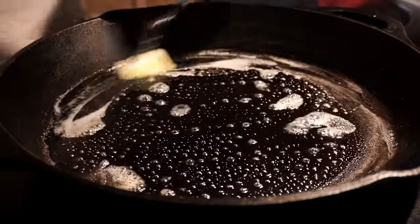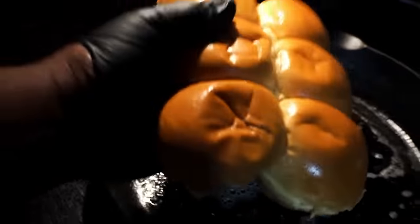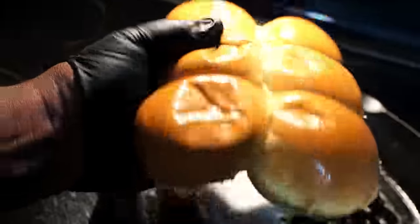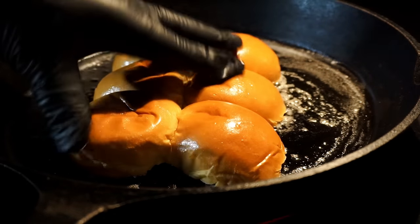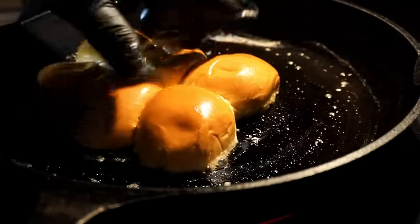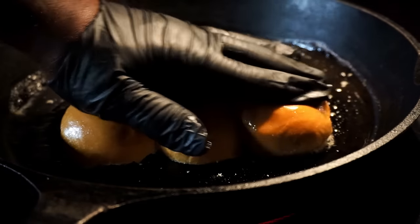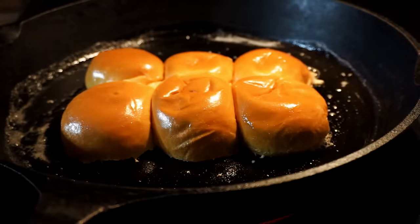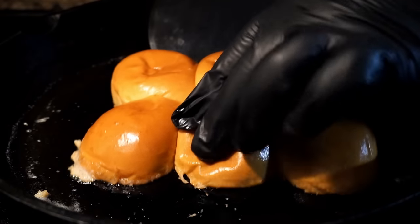Now I got some buns that I want to go ahead and toast up. I'm using these brioche mini buns — they come about 12 in a pack and I'm only going to use six. I split these in half, and now I want to brown the tops of the buns first. It's going to be three for me and three for my wife. This is how I like browning my buns — on the skillet.